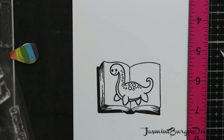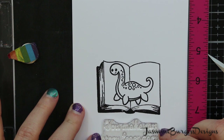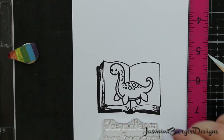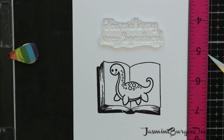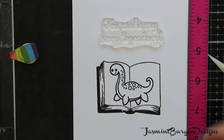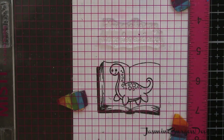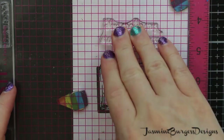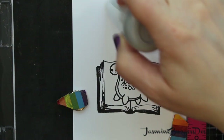I'm going to use the sentiment from the same stamp set that the storybook came from — it says 'you make my story legendary.' Then we're going to stamp and heat emboss that using some Wow Fairy Magic, which is a gold and silver glitter embossing powder. I'm going to stamp that using Versamark, and I'm going to use a powder tool on the paper before I stamp so that the embossing powder does not stick where I don't want it to.